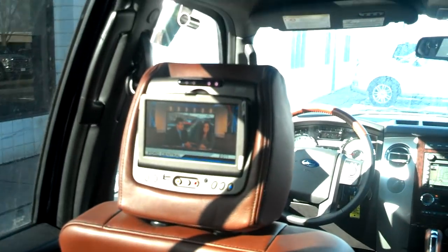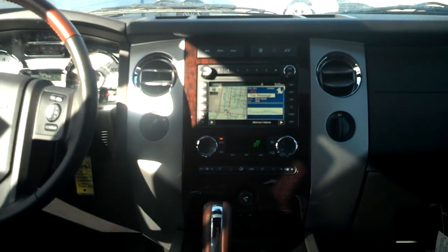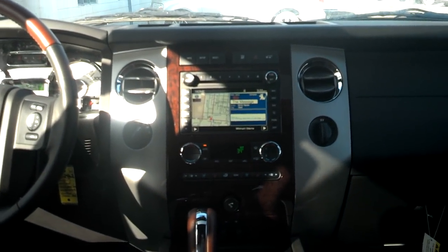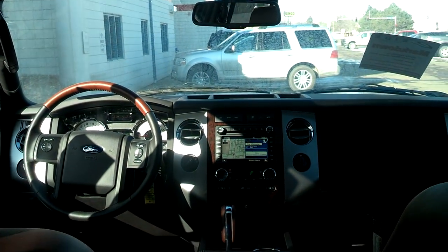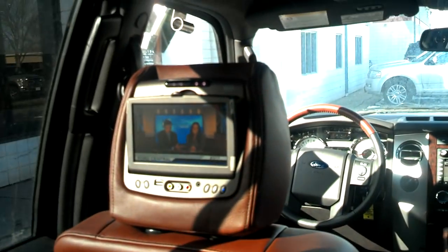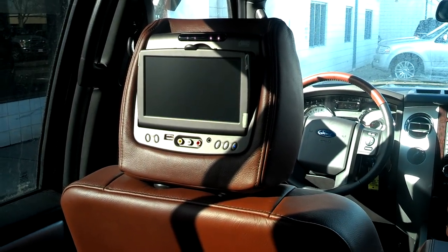You can have the sound operate through the headphones, or by selecting the auxiliary source on the front audio display, you can project the sound over the speakers. So there's your tech tip for the day. If you have any questions, my name is Chris and you can find me at ID Ford. Thanks.